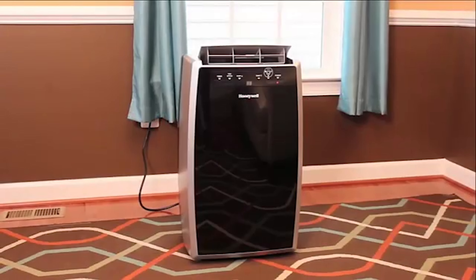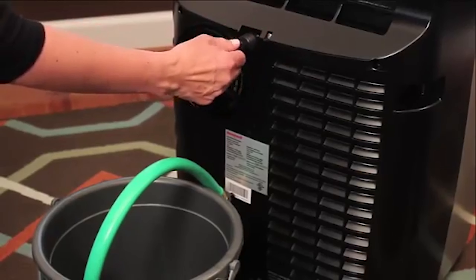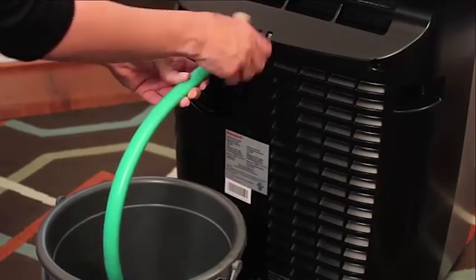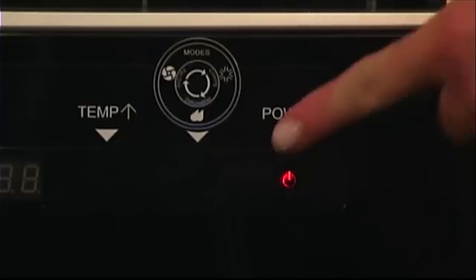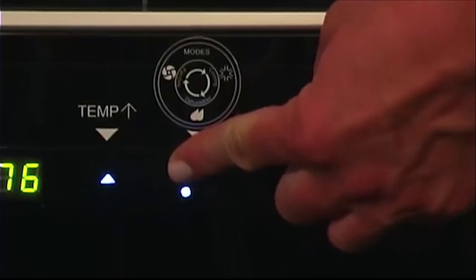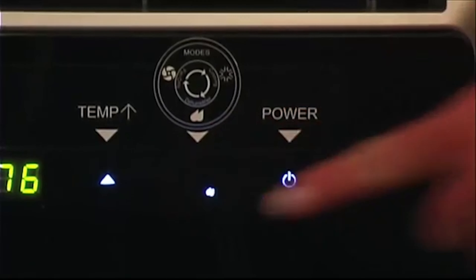If you'd like to remove excess humidity from your room without running the cooling function, the Honeywell Portable Air Conditioner can be used in dehumidifying mode. Remove the drain plug next to the exhaust fan, then connect a standard garden hose. Drain the water into a bucket and turn on the unit by pressing the power button on the right side of the control panel. Then make sure that dehumidifying mode is activated by pressing the mode control button until the water drop icon is lit up.